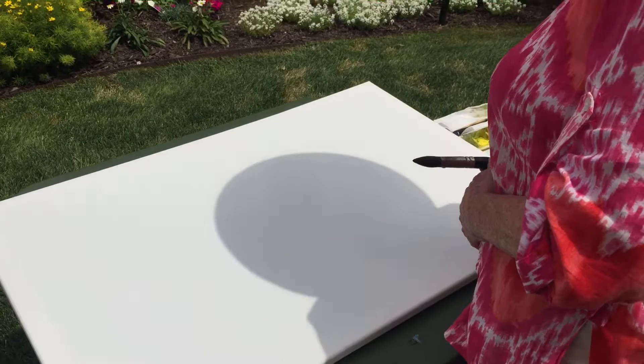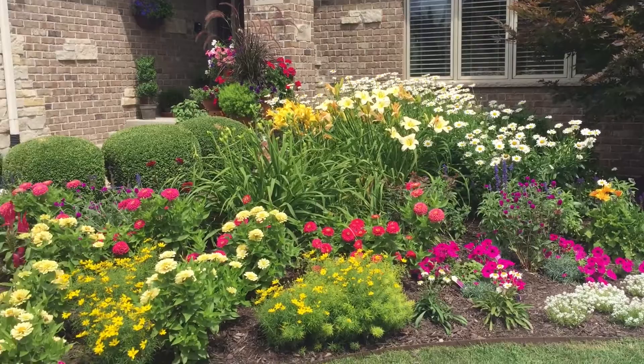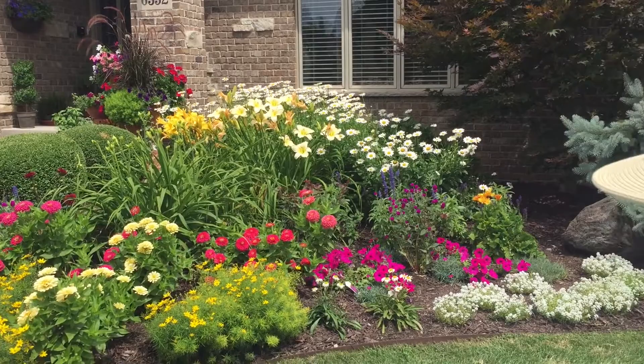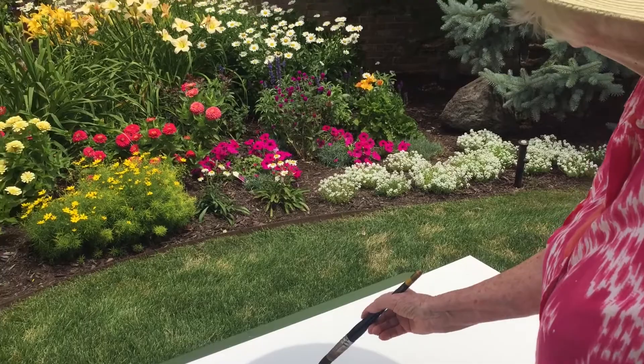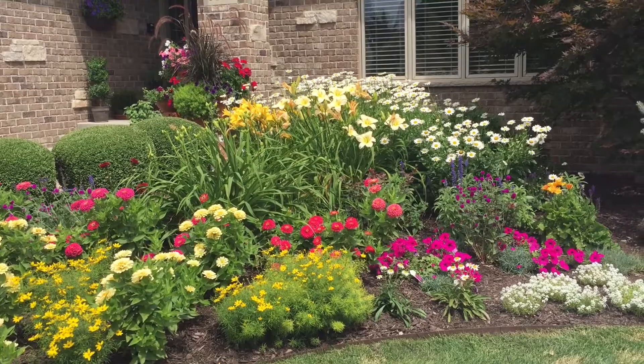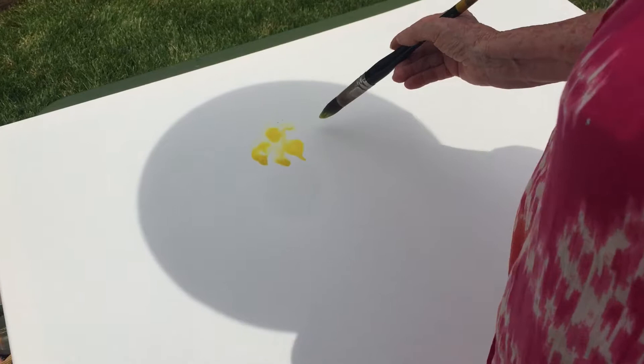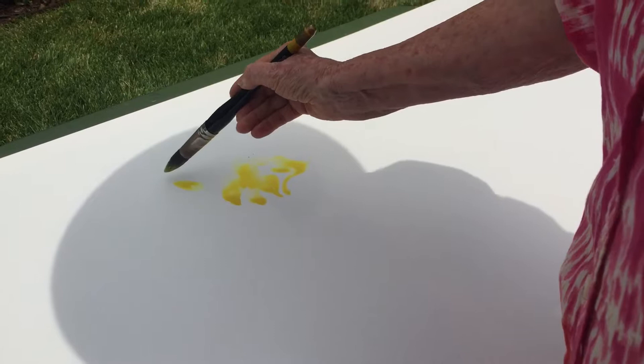I don't know where to start — there's so much. Maybe the lilies in the back there. Okay, here we go. I'll probably avoid the daisies, but the lilies are amazing. I just love those lilies. They do react a little different; the canvas reacts completely different. I sometimes struggle a little bit more. But again, try something new — never be afraid of trying something new.